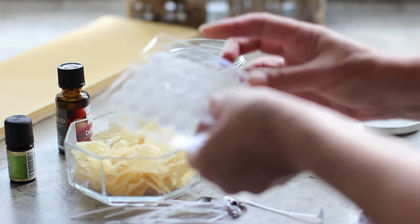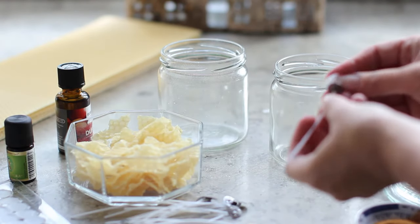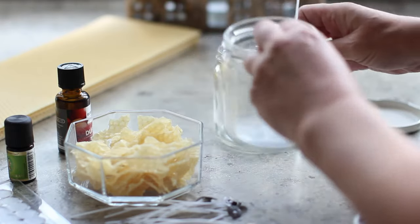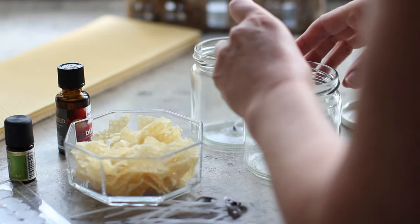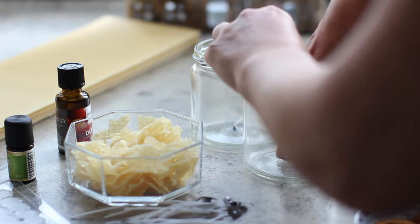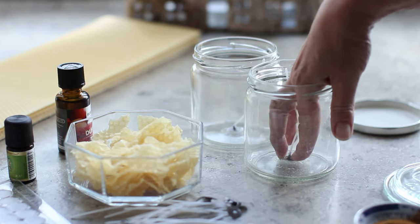Now I'm going to fix the wicks to the bottom of the jars. I've got these little wax buttons for that and I'm just attaching one of the wax buttons onto the bottom of the metal part of the wick, and then I'm going to press that down into the middle of the glass. That wax will then help the wick to stay in place when I pour the hot wax in.